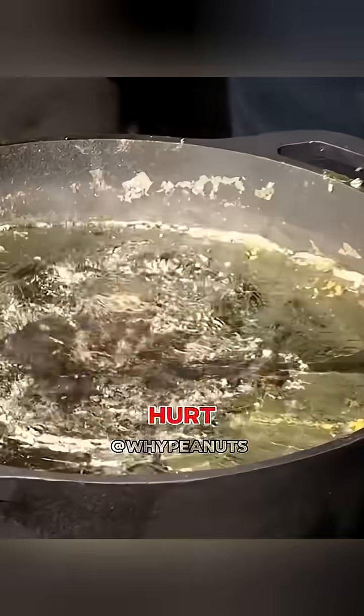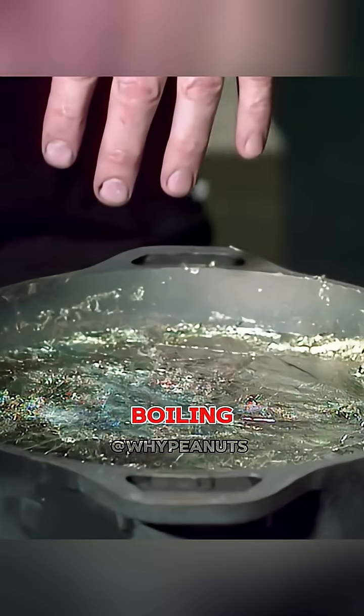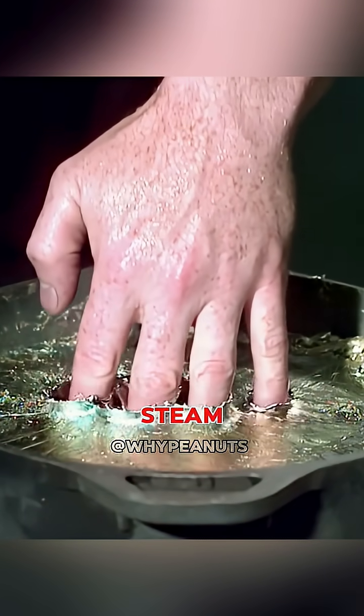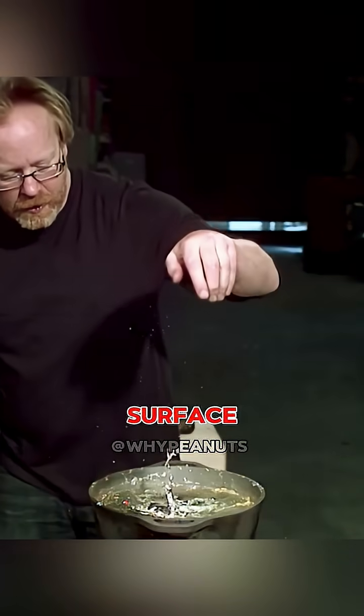So why didn't they get hurt? It's because of the Leidenfrost effect. When water touches a surface that's way hotter than its boiling point, it instantly turns into steam, and that vapor forms a protective barrier between your skin and the hot surface.